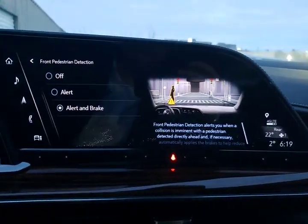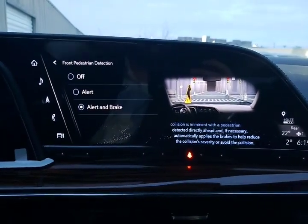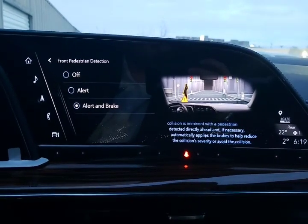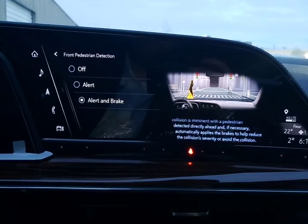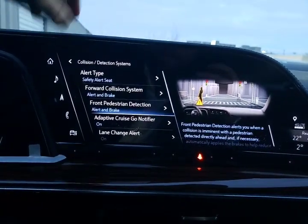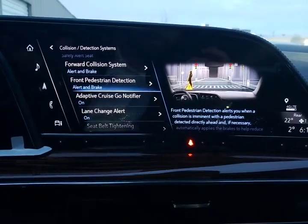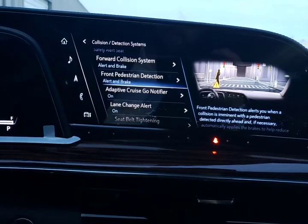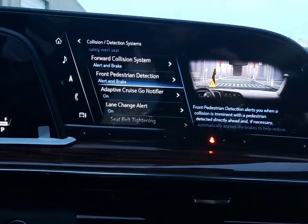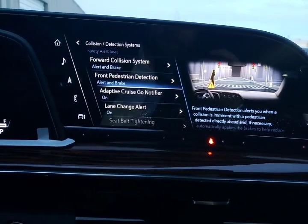Front pedestrian detection — when you're traveling under approximately 60 kilometers an hour, it's going to be looking for pedestrians that may cross your path. If that happens, you will first get an alert, and if it is inevitable they will cross your path, the vehicle will also brake for you. Adaptive cruise notifier — when using adaptive cruise and it comes to a complete stop, when it's time to resume, just tap on the gas. You'll get a little go notifier, and then it will resume up to the maximum cruise control speed you had set.